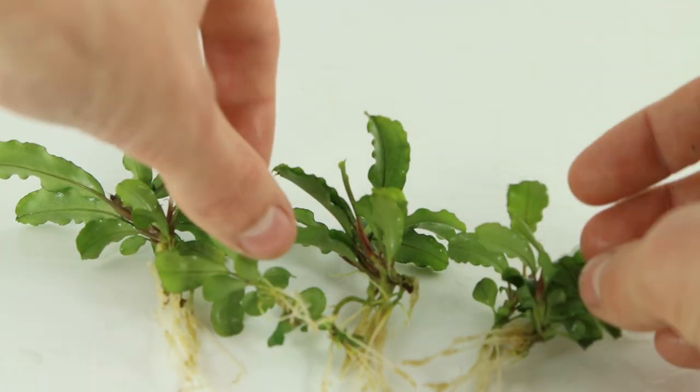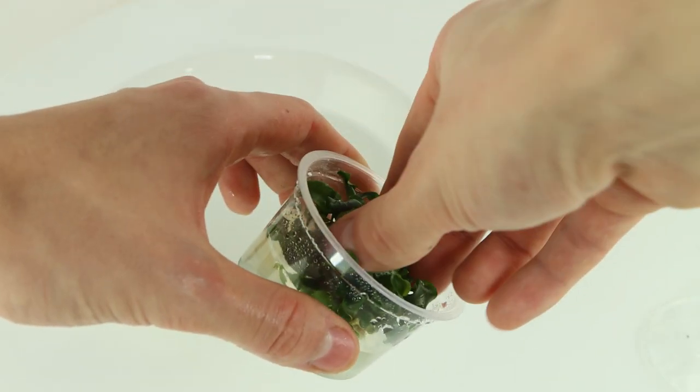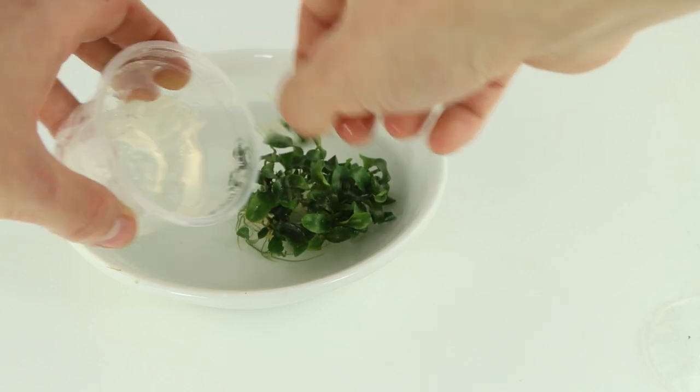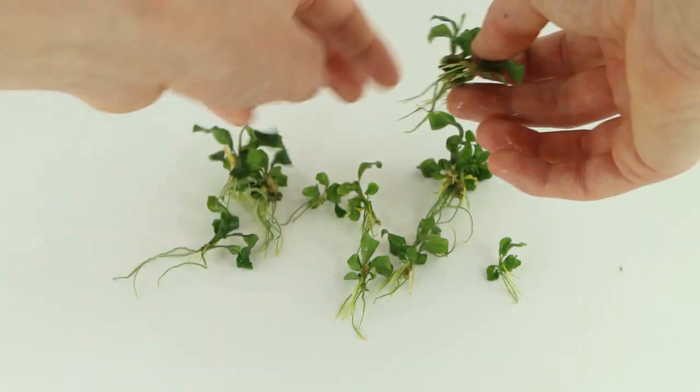Split the plant into several portions. Peel off the lid and remove the plant from the cup. Clean off the nutrient-rich gel from the plant rhizome and roots in a bowl of warm water, then split the plant into several portions.